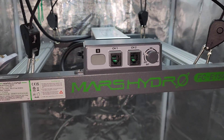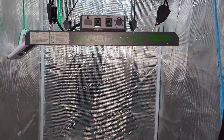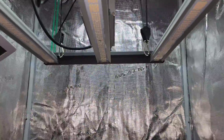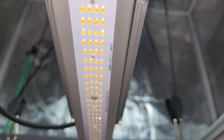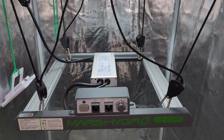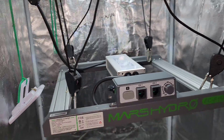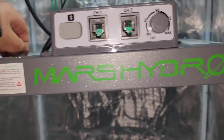With a little bit of video magic we have this light all set up and ready to go. I'm not using the hanging cables it came with — I already have four hangers set up inside the grow tent. I do have to give Mars Hydro some props because this light is put together really well. It's a solid build and it feels like you could drop it a couple times and it would be absolutely fine.